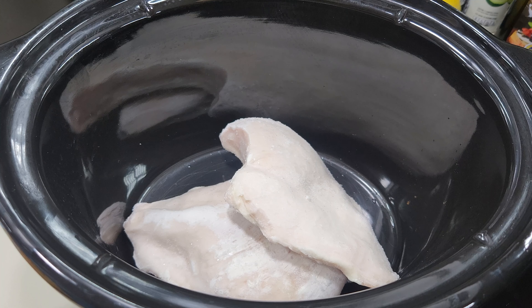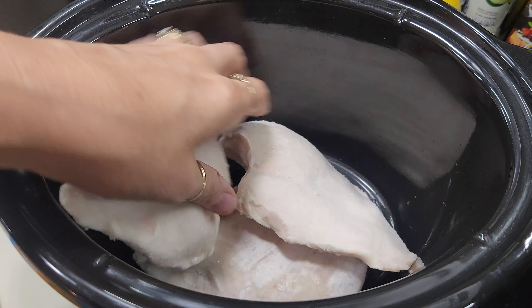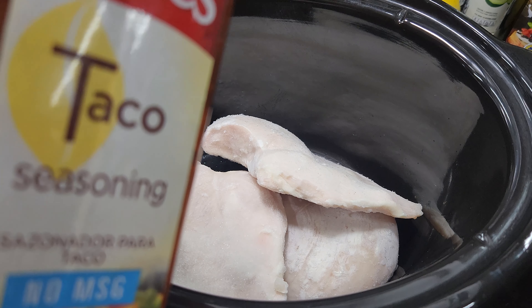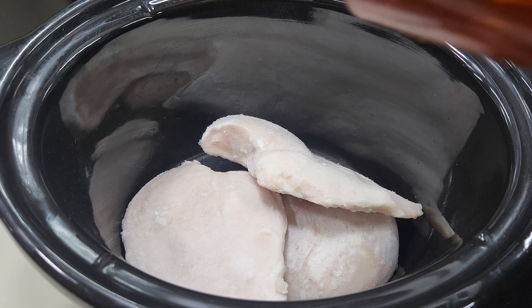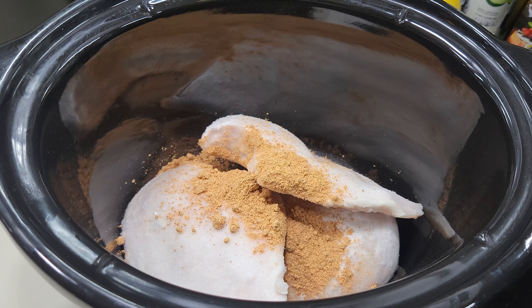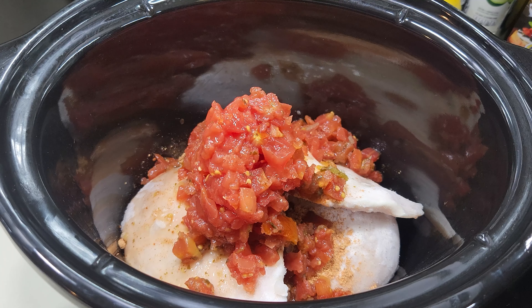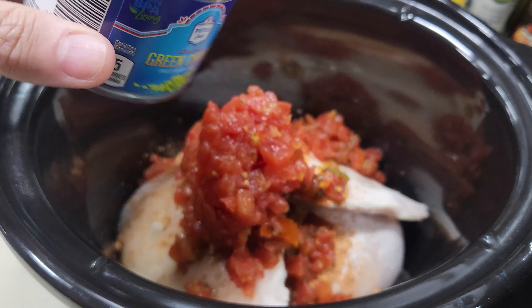First I'm going to add in the chicken breast — just basically cover the bottom with chicken breast. It calls for four, but these chicken breasts are really, really big, so I think I might just put three in if I have a small one. Now I've got three chicken breasts going in. I'm going to go ahead and add in some of my Tony's taco seasoning — about the equivalent of a packet of taco seasoning, the same way I do with my regular chicken tacos.